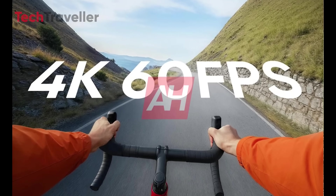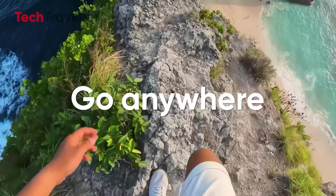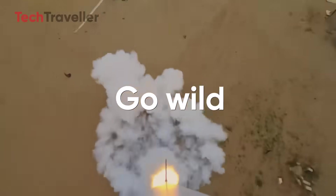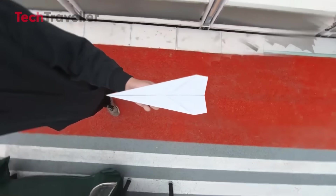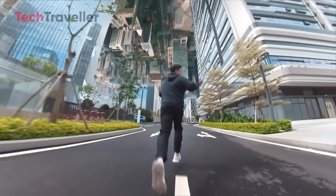On the performance side: 4K at 60 frames per second. That's a massive leap from the previous model's 30 frames per second. Your action shots are going to look smoother than a buttered-up skateboard. Plus, recording lights on both the cam and screen ensure no one walks in front of your epic shot thinking it's just a fashion accessory.